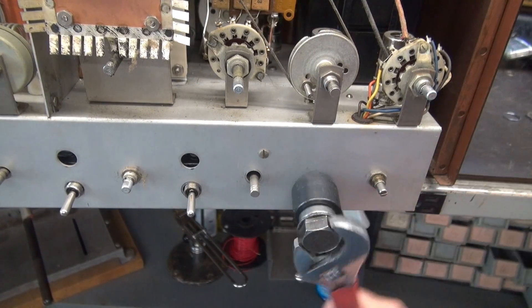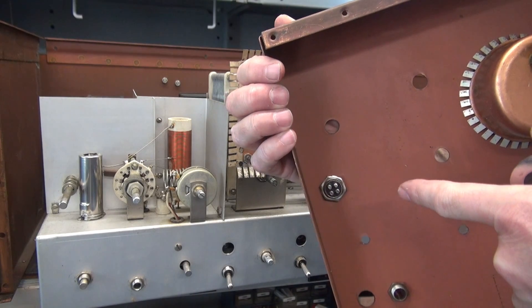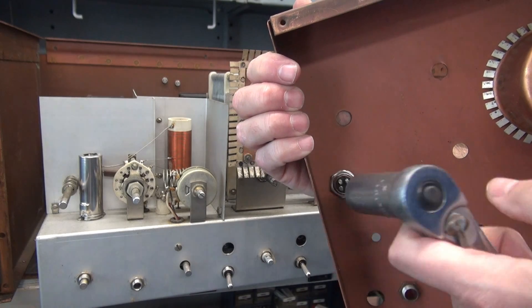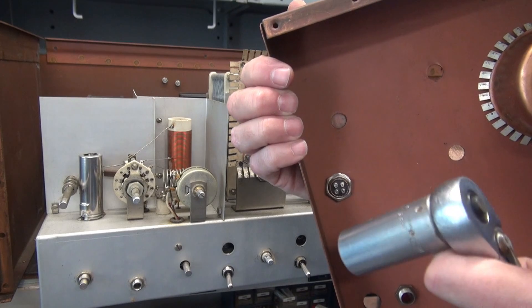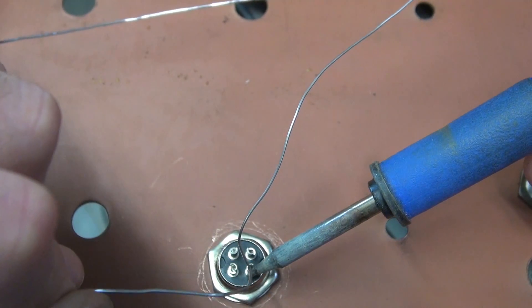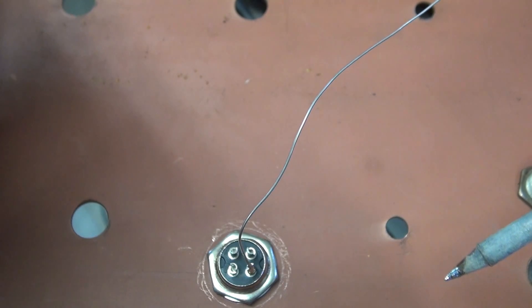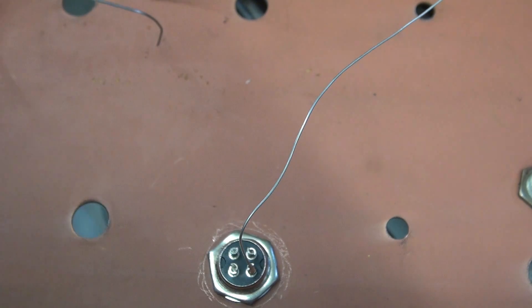There's the new mic jack loosely installed on the front panel. I highly recommend that you use a three-quarter inch socket to tighten this up - don't get in there with pliers and butcher it. Use the right tool, because this is the only time you want to install this. The mic jack is in. At this point, you want to solder a ground runner on pin two, because pin two is your ground connection.